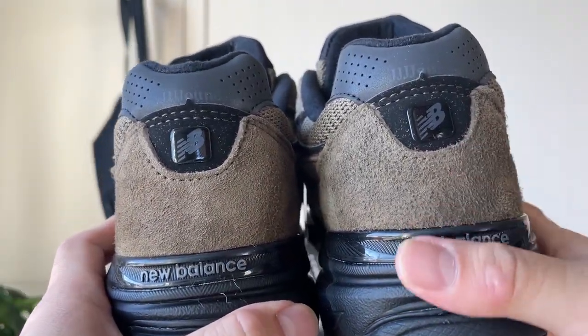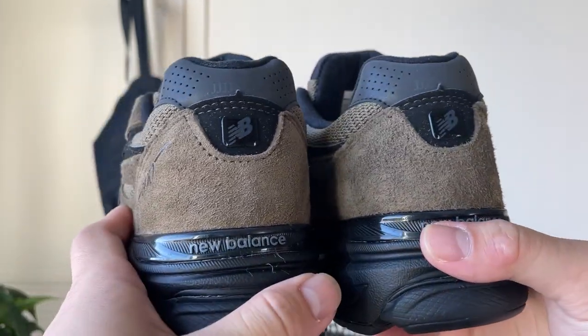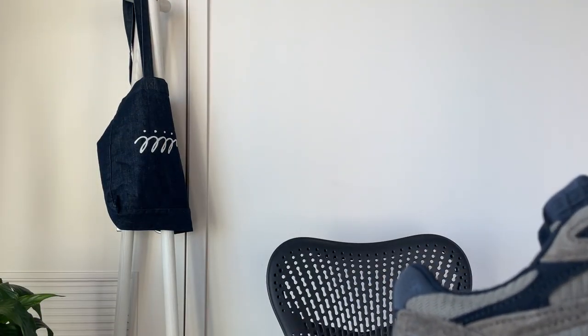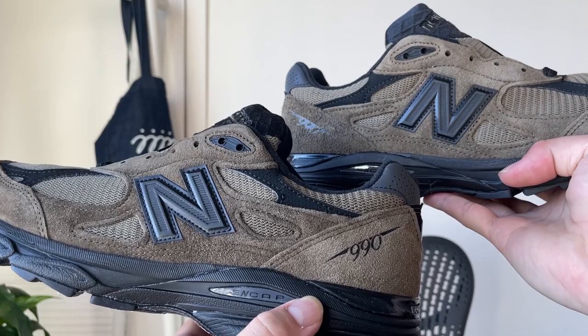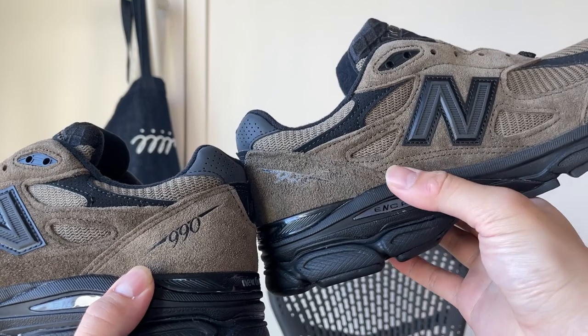And then versus this one — this is the same pair, both 8 and a half — you can clearly see there are some suede inconsistencies as well. Maybe they sourced different suede, and pair-to-pair variation is pretty significant. Even left and right within the same pair, it's quite different suede-wise. It's kind of wild.